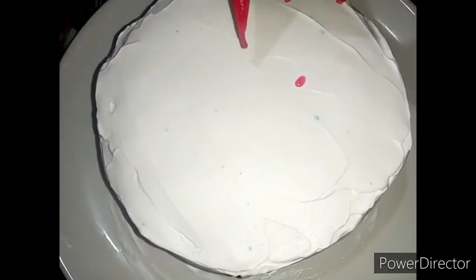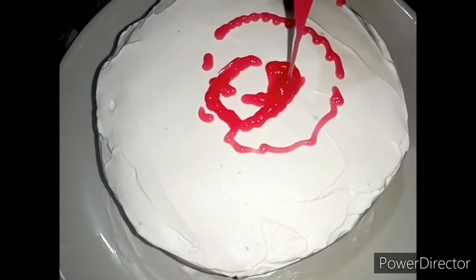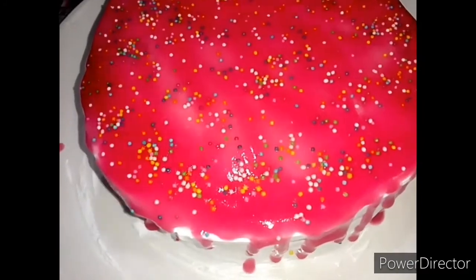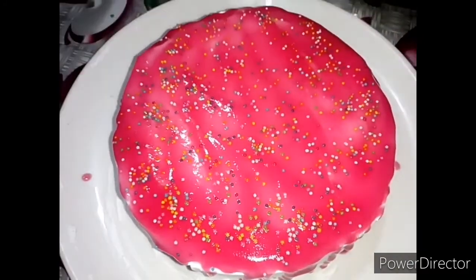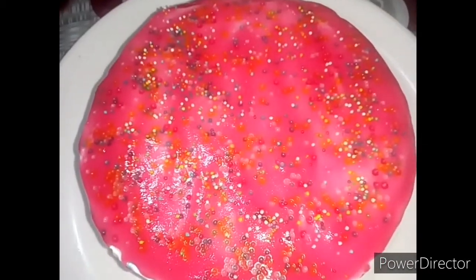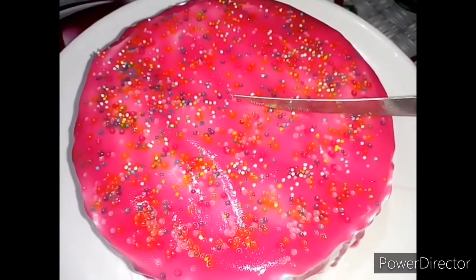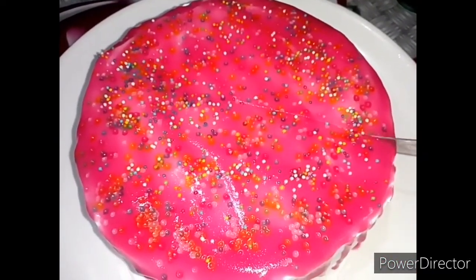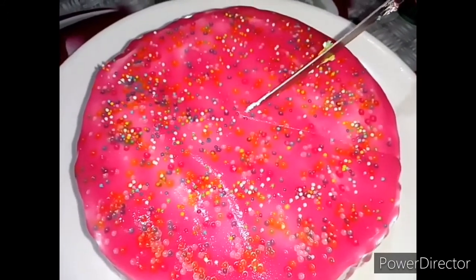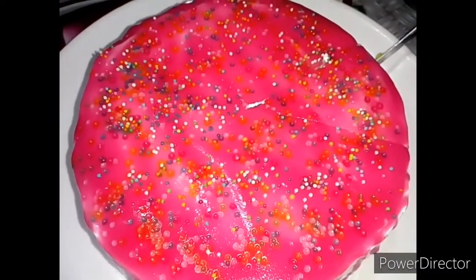I will add the recipe in the piping bag and upload the recipe. I will add sugar balls. Put a sponge in a cup of water — it's a very good sponge with a good taste.